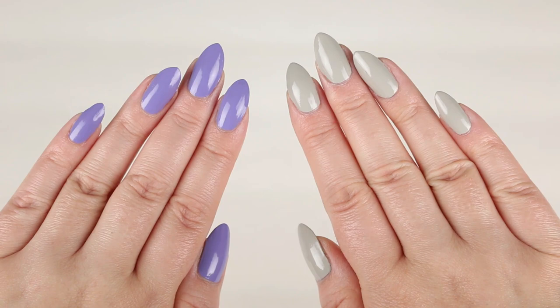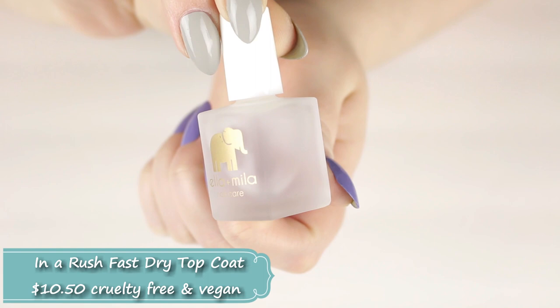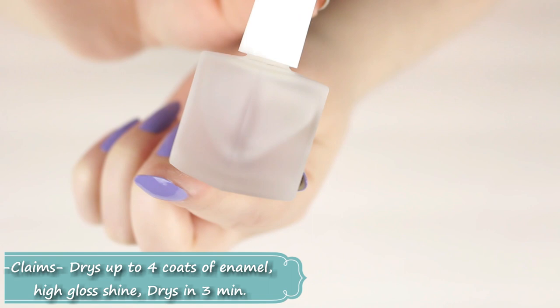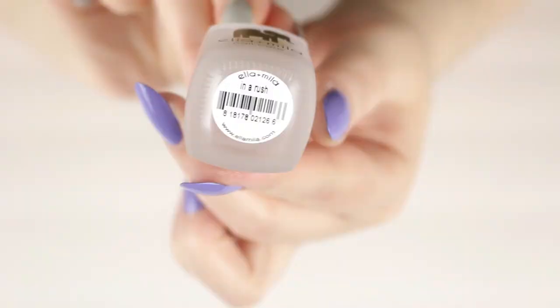Moving on, last but not least, we have the top coat — the quick-drying top coat called In A Rush. It claims to dry within three minutes and give a glossy shine to your nails. It also has a UV inhibitor which prevents yellowing of the nails.